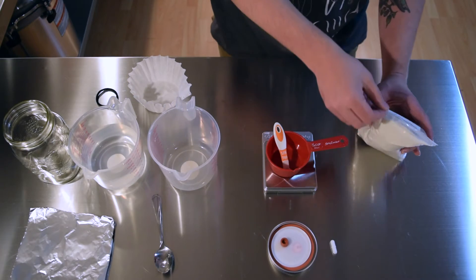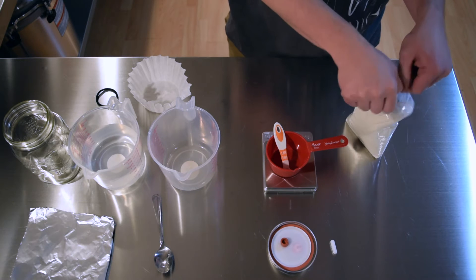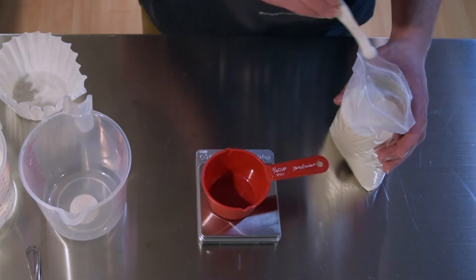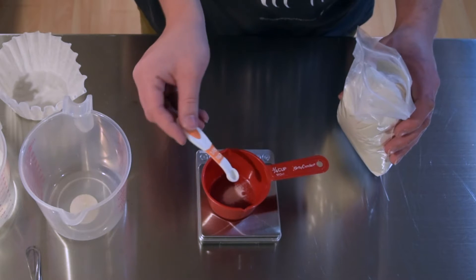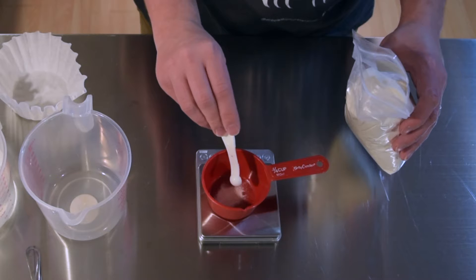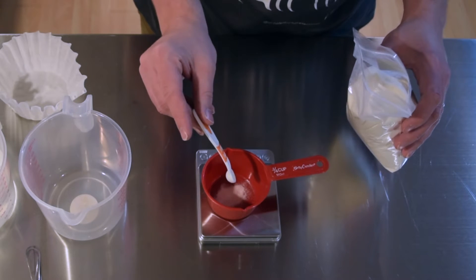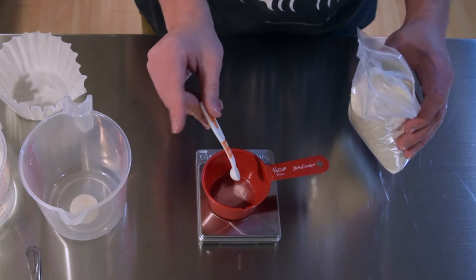First I'm going to measure one gram of light malt extract. Light malt extract is like the food source for the mushroom mycelium. While you can use honey and other kinds of sugars, light malt extract has a great nutritional profile and it stays clear after sterilization. This clarity helps you see the mycelium as it grows and spot any contamination. Plus, because light malt extract is grain-based, the mycelium gets used to breaking down grain nutrients, so when you add it to sterilized grain later on, the mycelium grows quicker because it's already familiar with the food source.